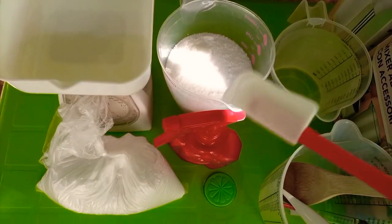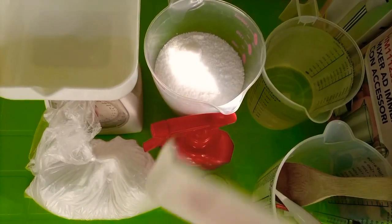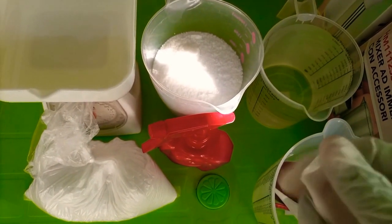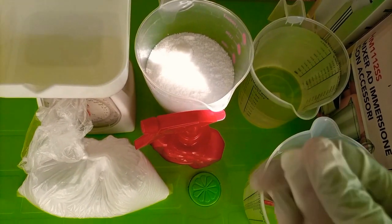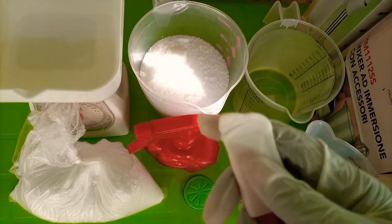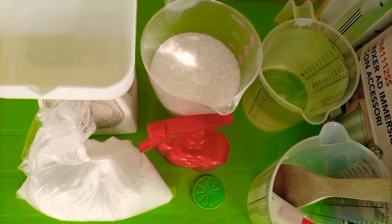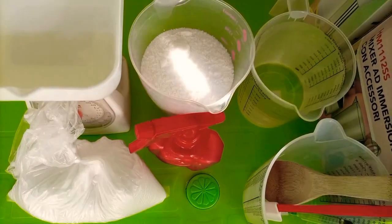When you are using a spatula, make sure it's a strong one. This one I have is very small and I use it to stir my caustic soda or my lye solution. Look at how it has bent — that's why you need a stronger spatula.